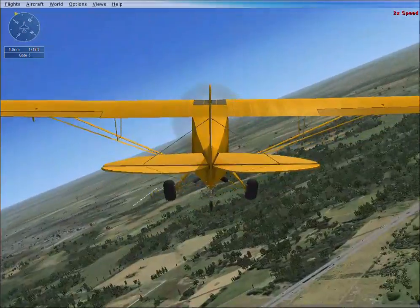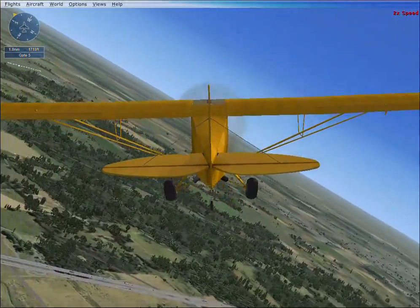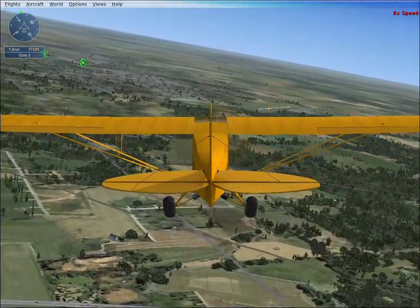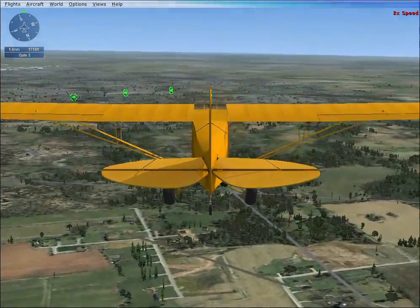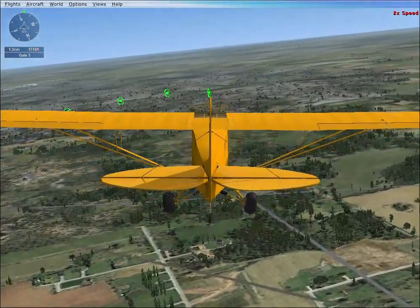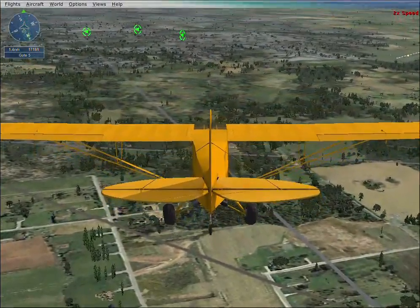Look to the left. You should be flying parallel to the runway as we fly past. At this point in an approach you would normally slow the aircraft down to prepare for landing. At this point we're flying on what is called the downwind leg of the traffic pattern.